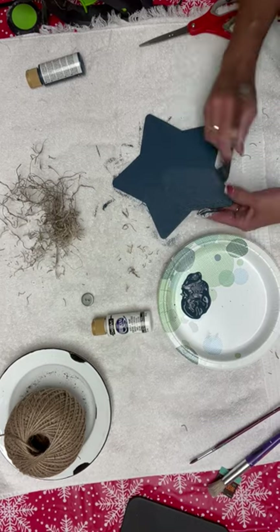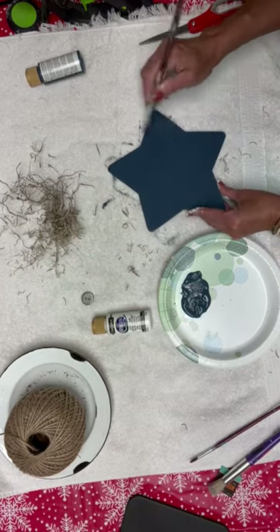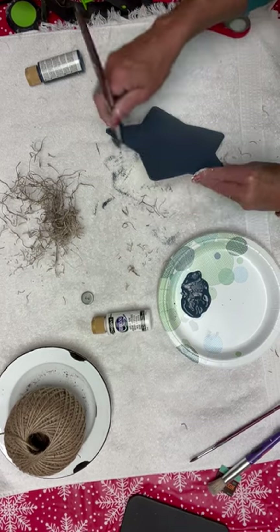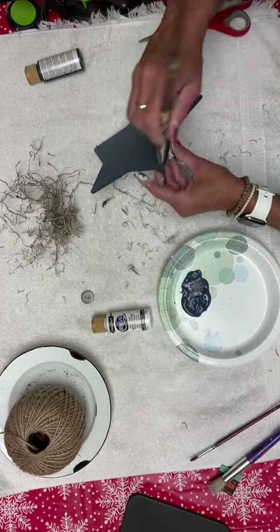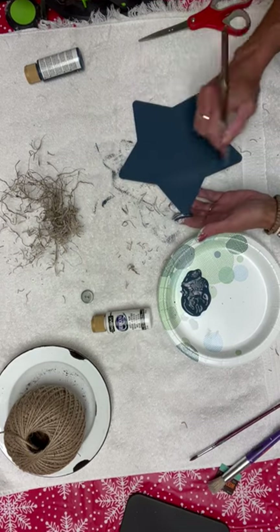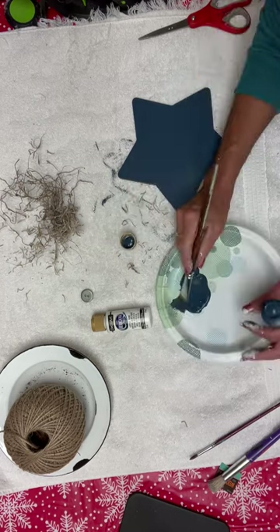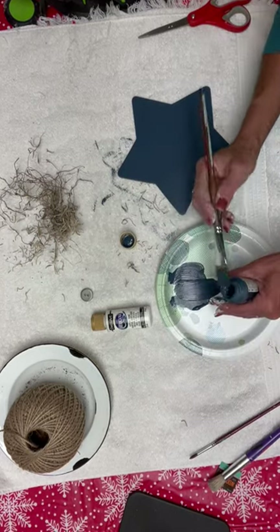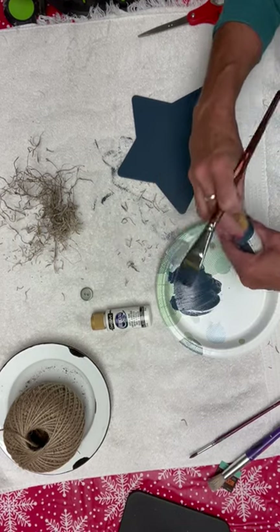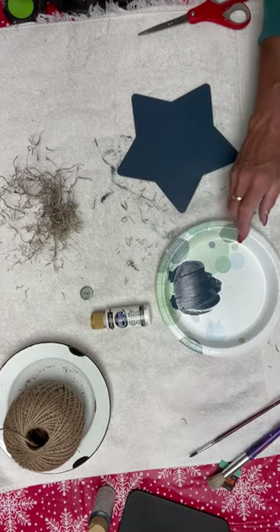One coat is all you're going to need because we're going to put some white polka dots on it and do some dry brushing of white over it. If you have some leftover paint on your plate and it hasn't been sitting for more than 10 minutes or so, go ahead and put that back in your jar so you're not wasting any paint.